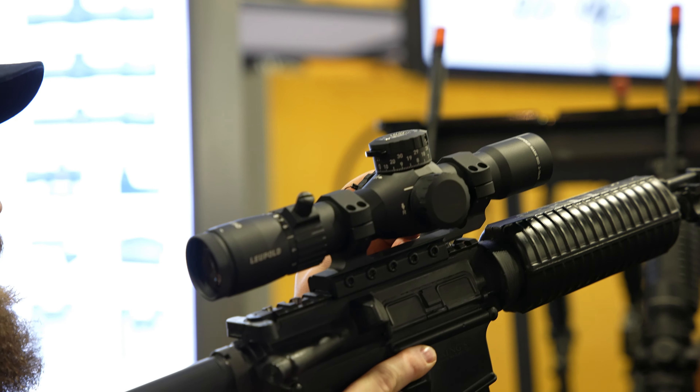It has the same high-speed power selector with the integrated throw lever — you can pull that off if you don't want it. It's designed so it only goes to 60 degrees, so you're not going to rack your thumb between the throw lever and the bolt. Fast focus eyepiece. They're available with or without illumination, and available in MOA or mil. Retail is $19.99 for non-illuminated and $24.99 for illuminated.